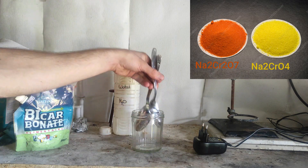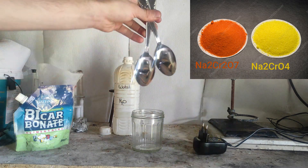Hello everyone. Today we're making chromates and dichromates from stainless steel by the electrolysis process.